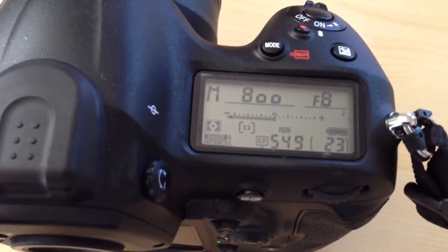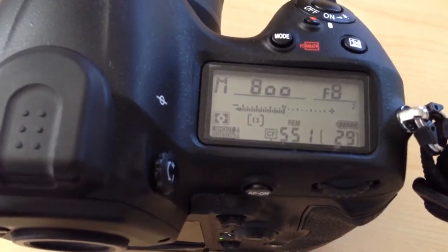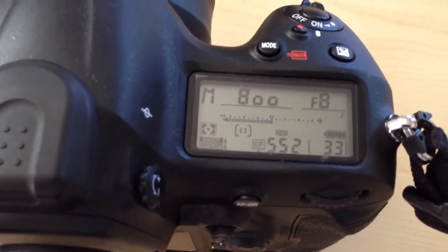It started slowing down, and now it's writing whatever's in the buffer to the card. We'll see how long that takes.